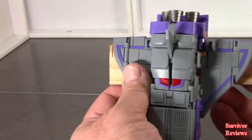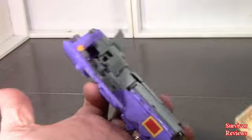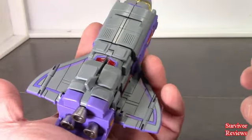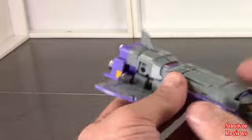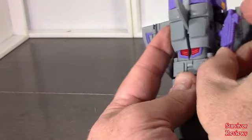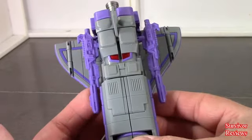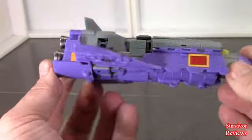In shuttle mode, wingspan is coming in at approximately 4 inches. Height wise — tip of the nose to the bottom — is about 2 inches. Length is approximately 5½ inches. There's not a whole lot of difference in detail between modes. You can add the guns here, although it's not the easiest thing I've ever done. But it is doable, so you can store weapons there if you want. I think it's easier to go from train to space shuttle. Let's do scale comparison in this mode and then we'll work on final thoughts.